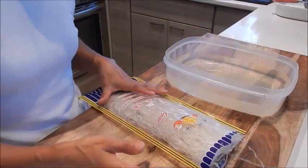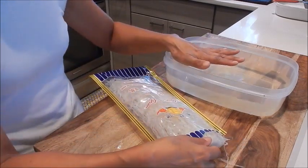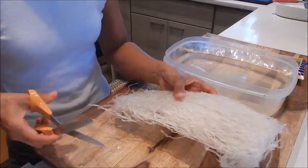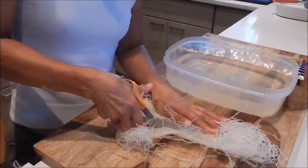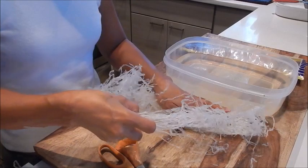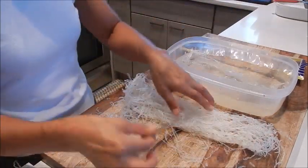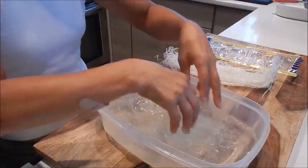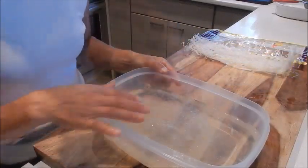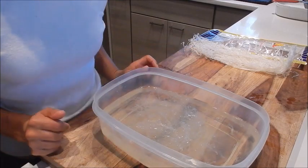The only prep we really need to do is portion the agar agar and let it soak in some warm water for about 15 minutes. For this recipe I only need a quarter of the package, so I'm just going to cut it — I'm just eyeballing it really. I'll simply soak this in the water and let it sit for 15 minutes, then we can start making the dessert.